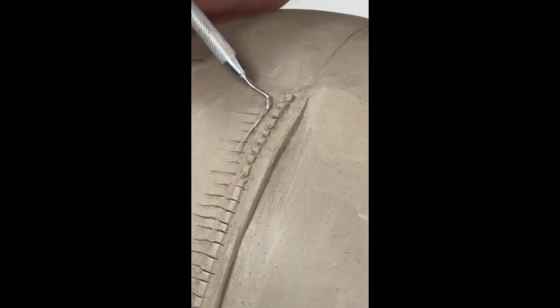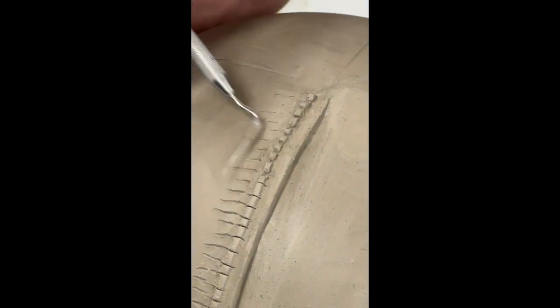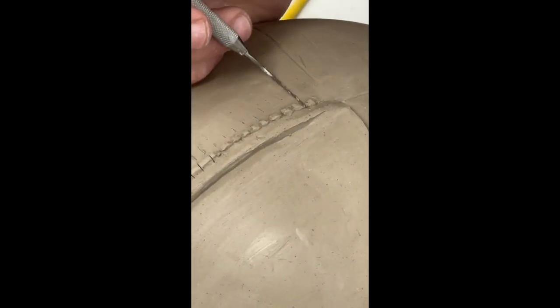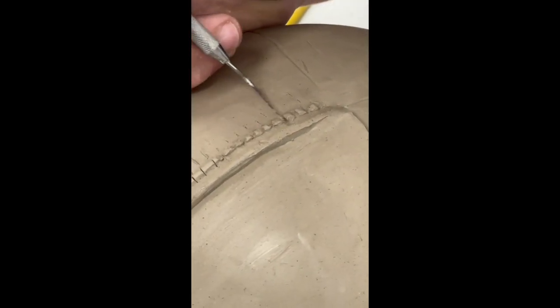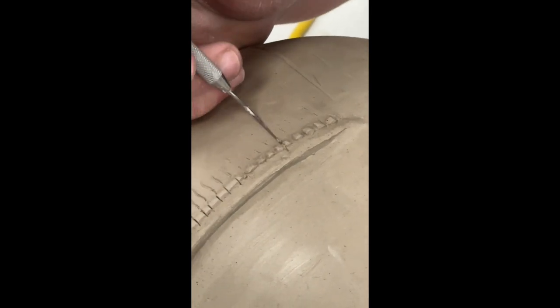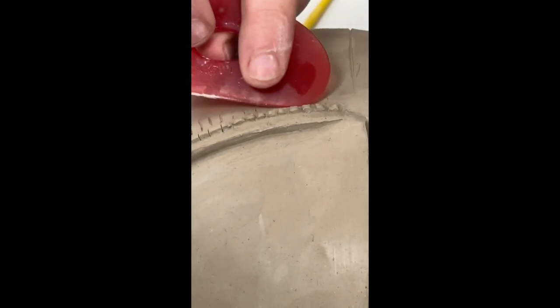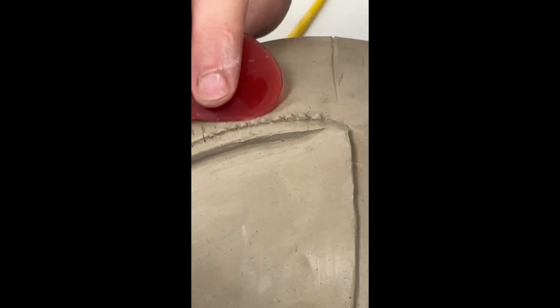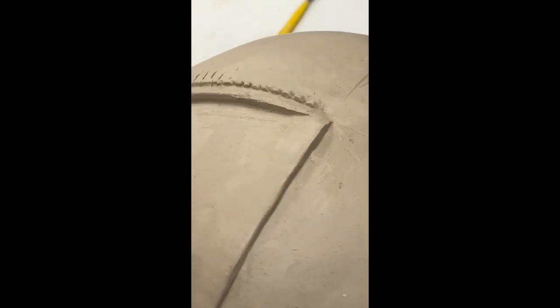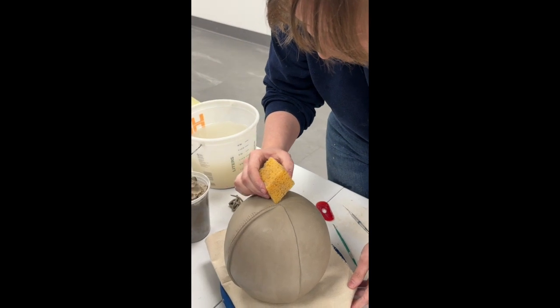That's pretty much the base of how I do my stitch work. I'll fiddle around with it a bit and go back in with this tool to clean it up a little more. Then I'll go back in with my rubber rib and get rid of all those lines. If you choose to smooth it with a sponge, I suggest getting one that you cut to have a fine point like this, and just very gently going over the sides — you don't want to smoosh it.